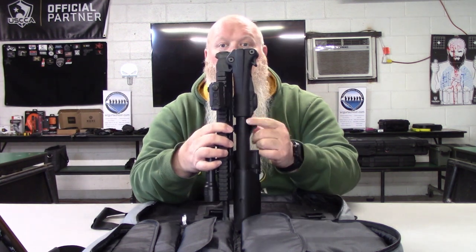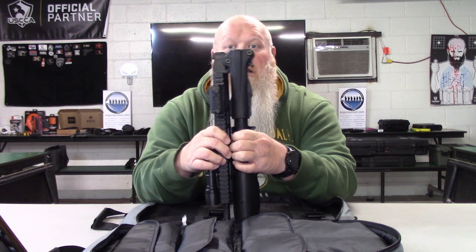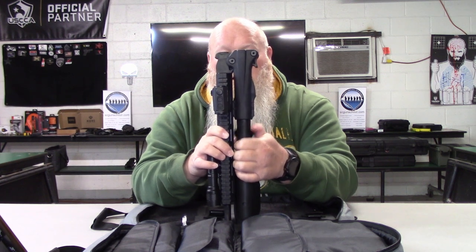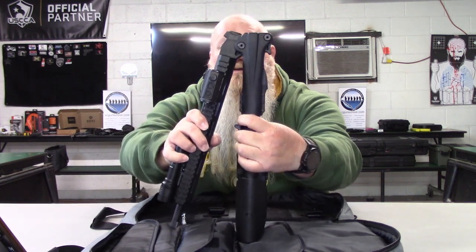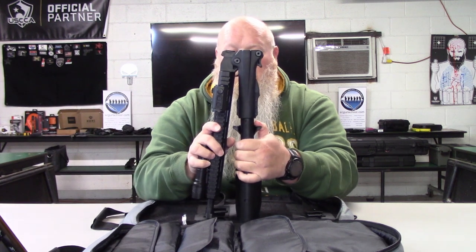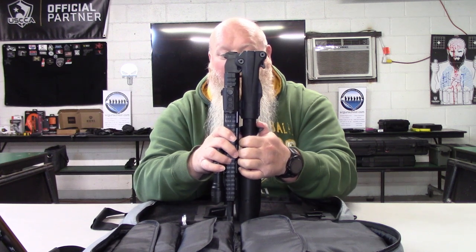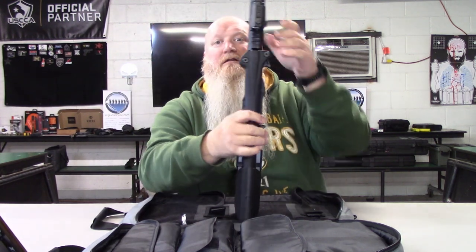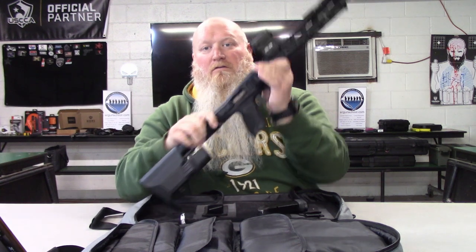To open it up, you've got your charging handle right here and it actually locks in on the charging handle, so it won't just flop around. You just barely pull back on the charging handle and it starts to open up. You can see a little notch on the charging handle where it locks in. Pull back, let it lock in, fold it around, and there you go — all together.